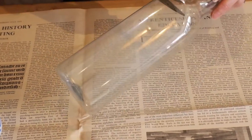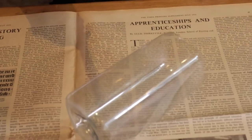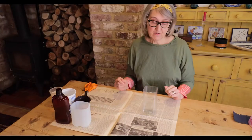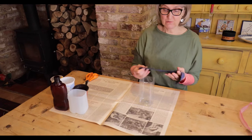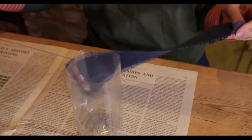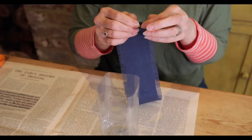So you just need to cut the top off your bottle, like so. You may need just to tidy it up a bit. For an easy decoration I've found a bit of material from around the house and I started to fray it just so that it looks a bit prettier. You just take the threads off each side.